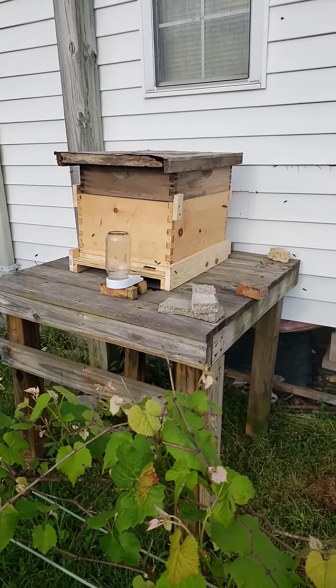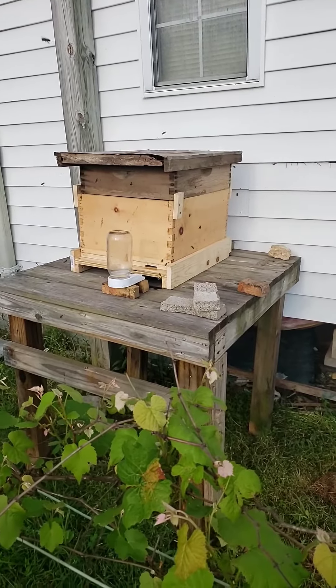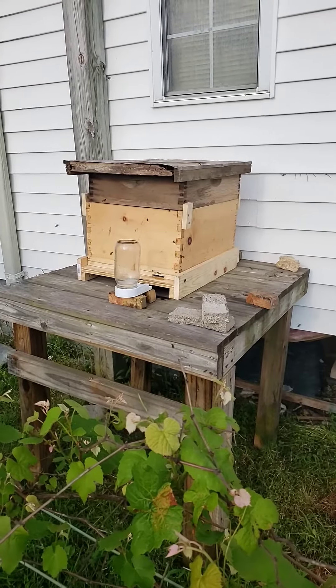Welcome back. Green Acres Farm here. I just transferred my bees into my new brood box on the bottom. It's going to take them a minute to get used to it — I know they're not going in and out yet.